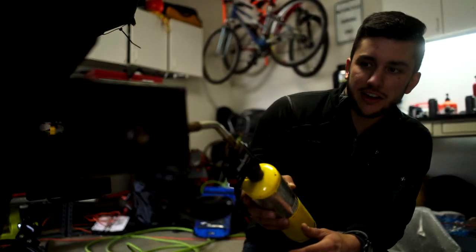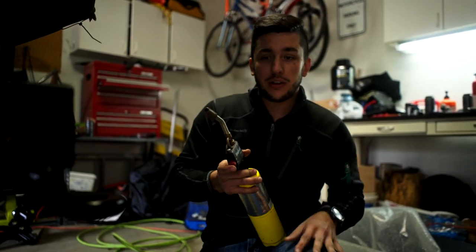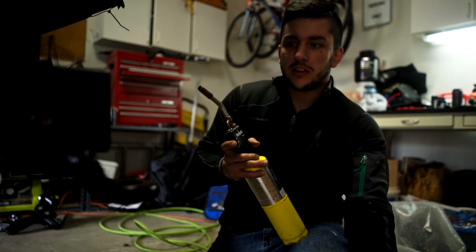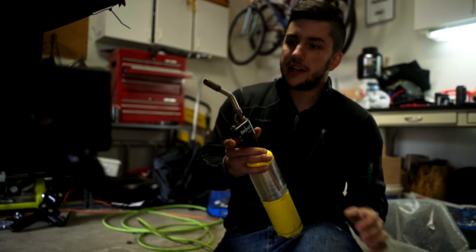Oh my god, your frame's on fire! Literally, your frame's on fire. When you've got a rusty bolt and you heat it up, everything expands and the rust just cracks. So when you've got a really tight bolt and you can't get it off, instead of snapping it off or just struggling with it, just heat it up and it'll come right out.